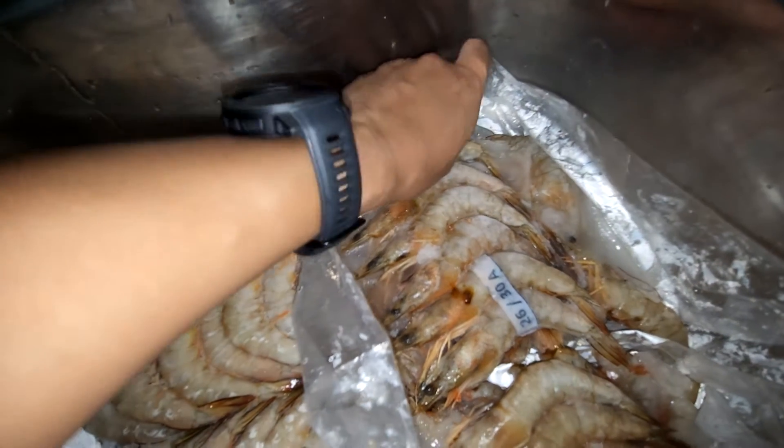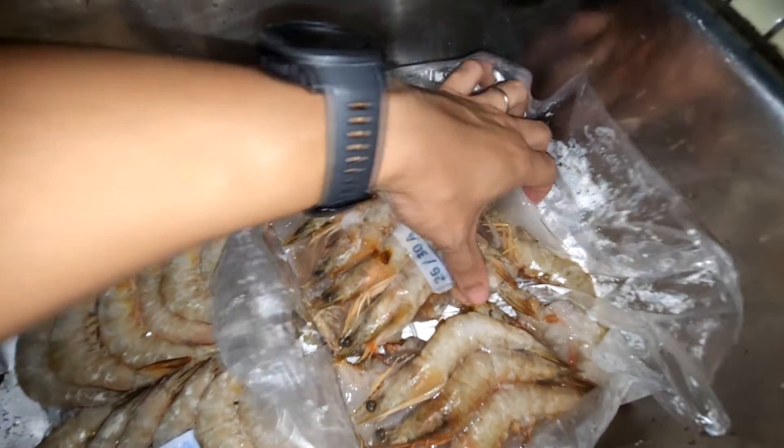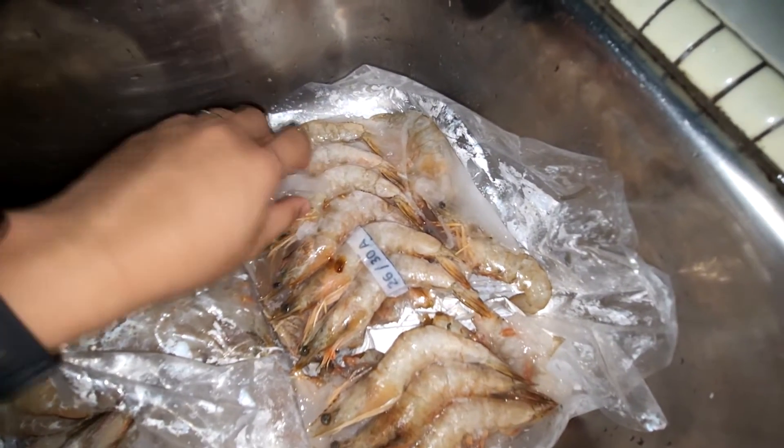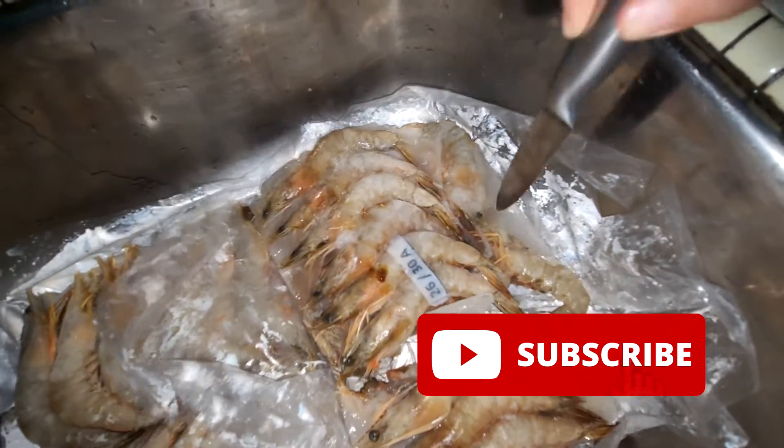Welcome back guys. For those who are new to RS Aquaculture, we actually produce weekly content with regards to shrimp farming and mariculture farming, and we constantly compare our products with many other products. So do like and subscribe so that you will get the weekly notification.